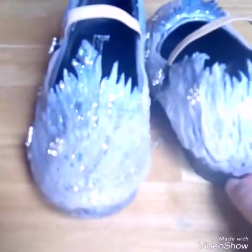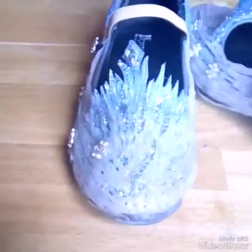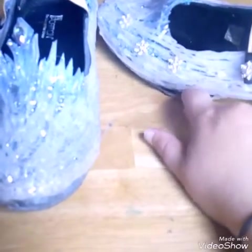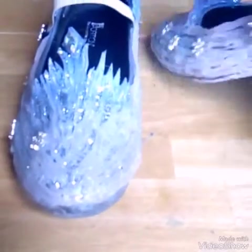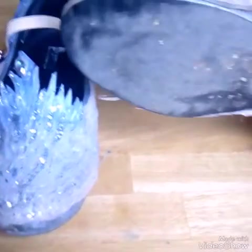These are exactly the same type of shoes as Rapunzel's, obviously for Elsa. As you can see, the glue is coming off at the bottoms — at the top it's absolutely fine, but it's just at the bottom where you walk. Around here is fine; it's just that they have been worn a lot.